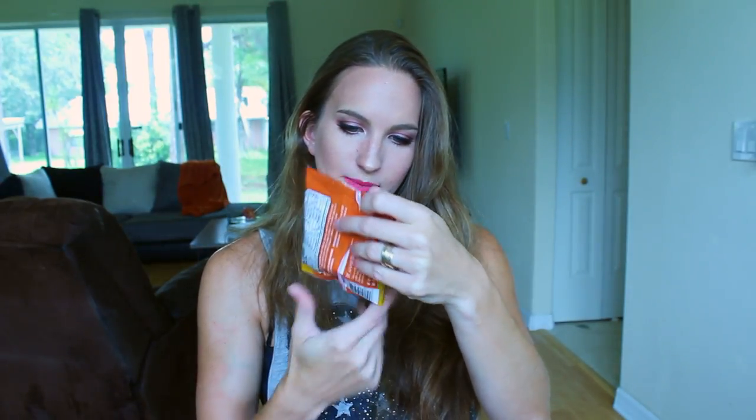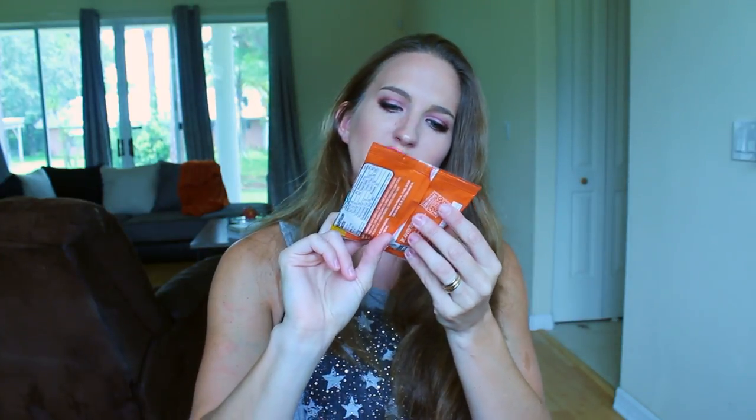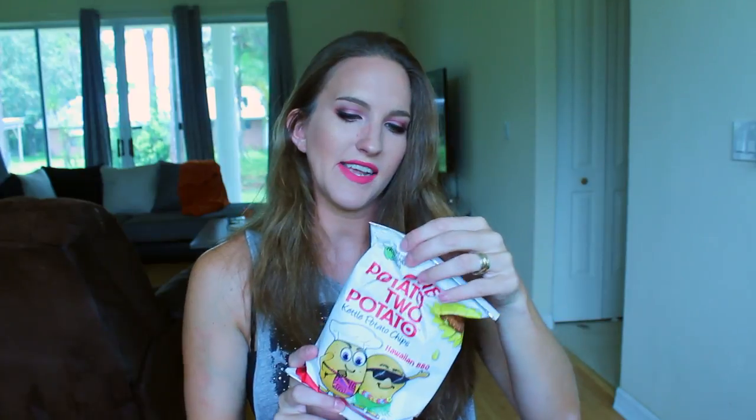There's a coconut almond curry — a small little bag that looks kind of like granola; it's coconuts, almonds, and cashews, so that would be nice to sprinkle on top of something. There's also an orange drink packet, like making a little orange drink. And then One Potato Two Potato kettle potato chips, Hawaiian barbecue — let's taste these.